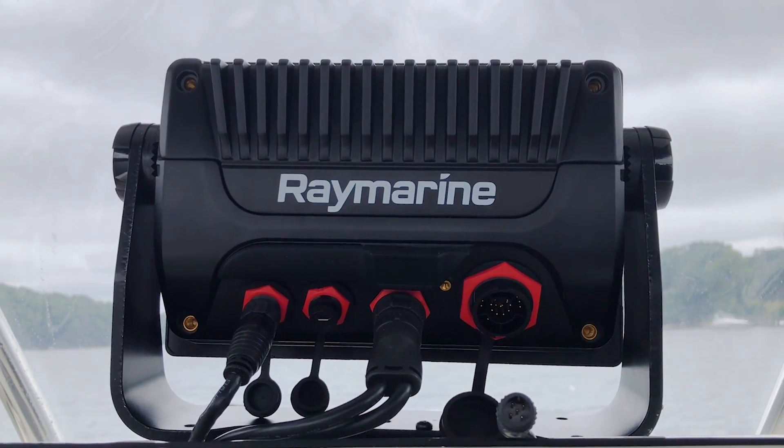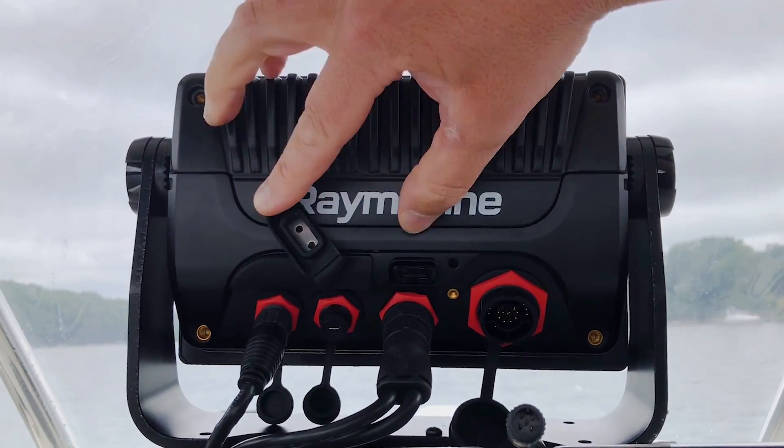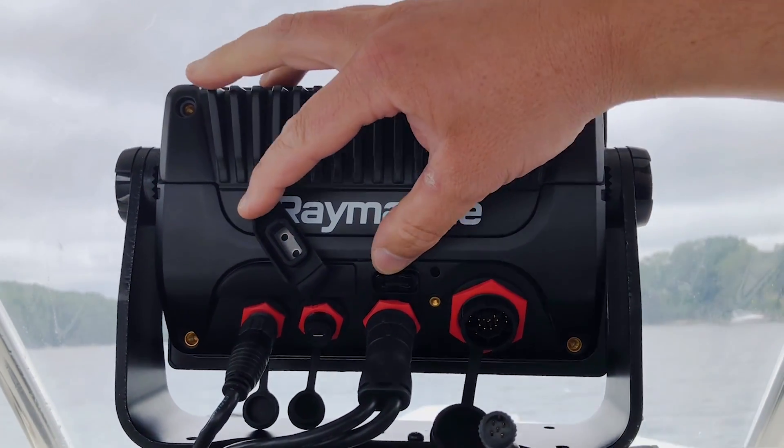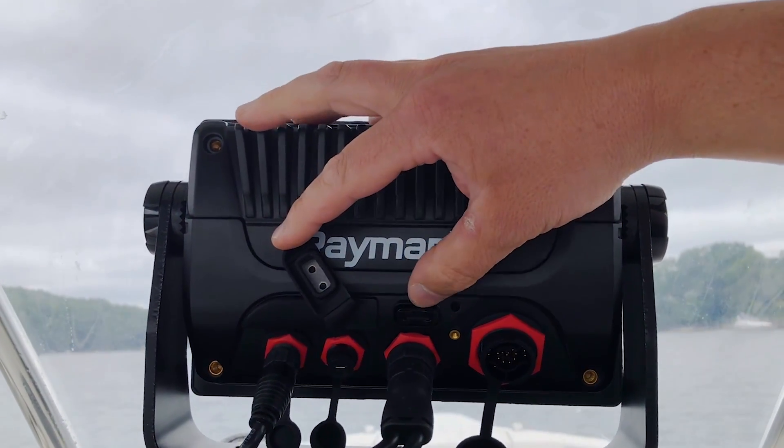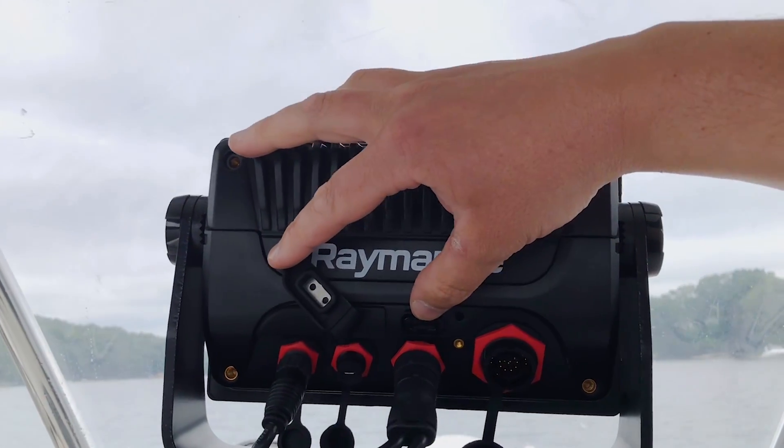One last connector to be aware of is a micro SD card reader on the back of Axiom Plus. You can put a single card in here — this could be your mapping or cartography, or you could use it for storage for video recordings and screenshots.